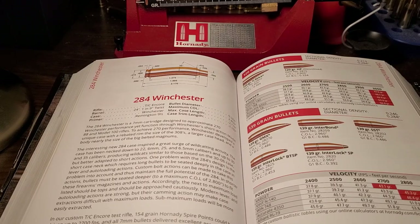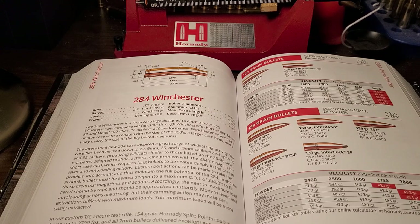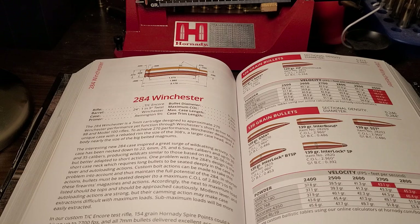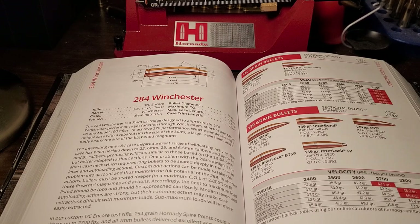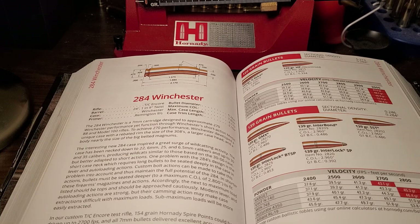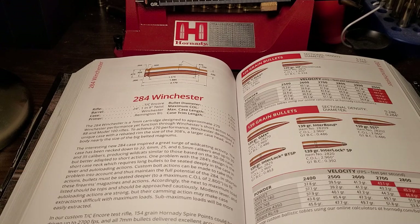The .284 Winchester came out in 1963 — a lot of good cartridges came out in the 60s. Winchester's idea was they wanted to make an equivalent to the .270 Winchester in a short action. The design of this case is way ahead of its time for the 60s.